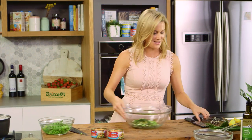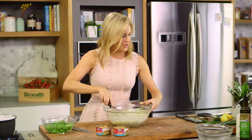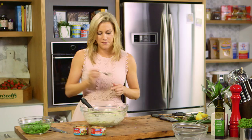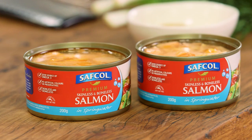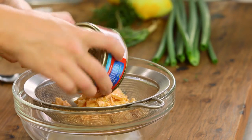I'll just grab a whisk and mix all of this together. Look how lovely that looks! Always have a taste to make sure the seasoning is correct — oh, that is so yummy. Another thing you could add to this is horseradish, just to give it that really nice peppery zing. Yum! All right, the dressing's done.